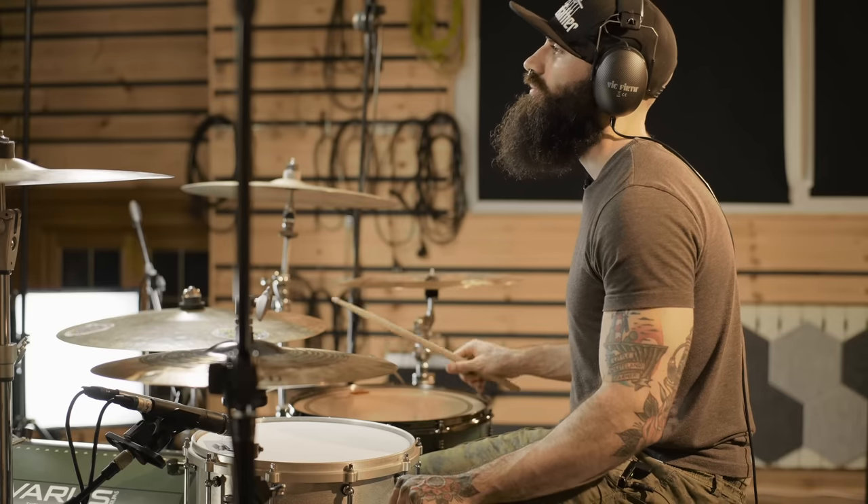Now let's move on to the next exercise. For this one, we are going to practice 16th note triplets between our right hand on the floor tom and both of our feet. Don't panic — this is a very, very simple sticking and it goes like this: right hand on the floor tom, right foot bass drum, and of course left foot bass drum. And you play that over and over again. Not hard at all. Let me show you how this sounds.